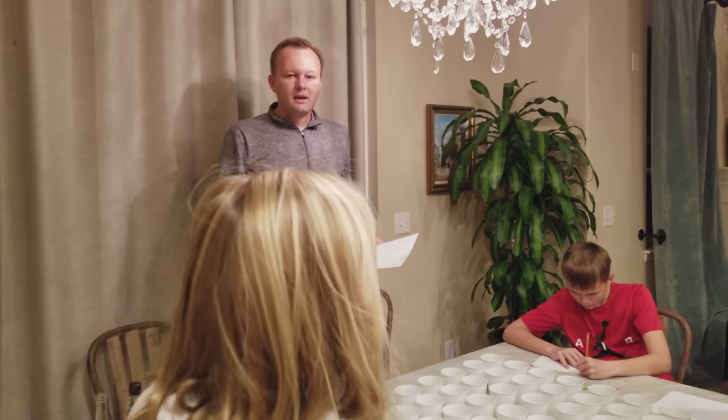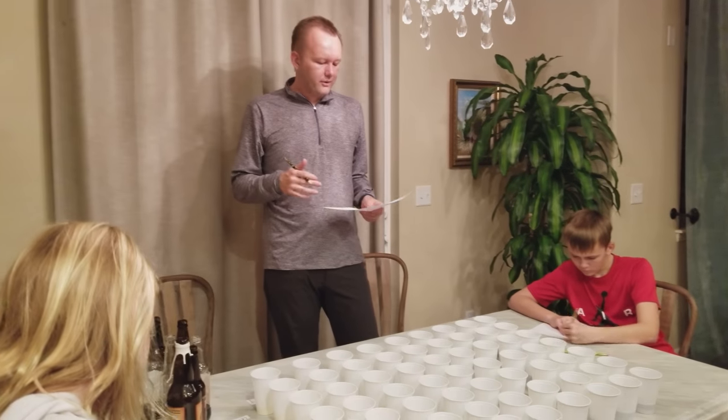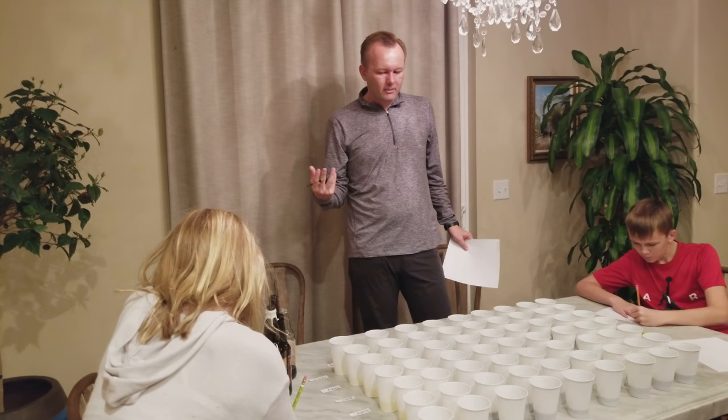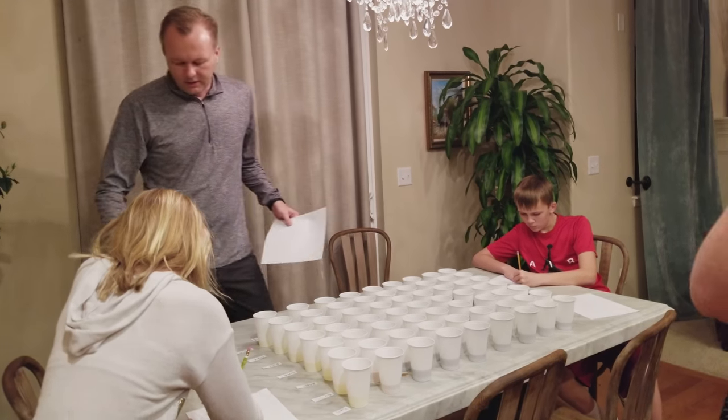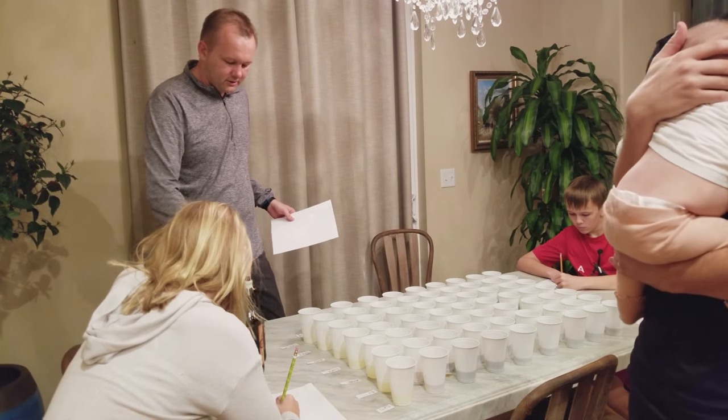Okay everybody, grab a paper and write your name on the top and number your paper one through nine. So we have nine different root beers here. Three of them are kind of like a twist on root beer. Try not to look at these bottles here, just use the numbers.